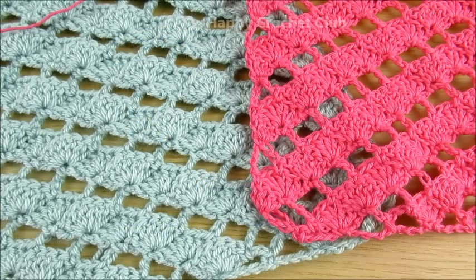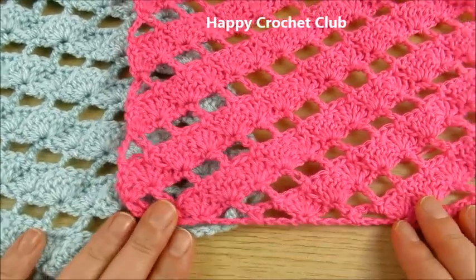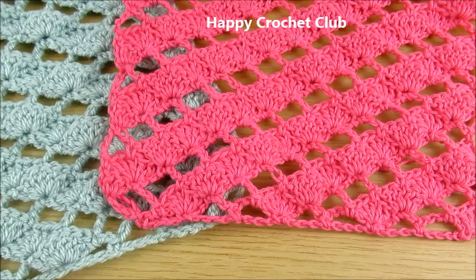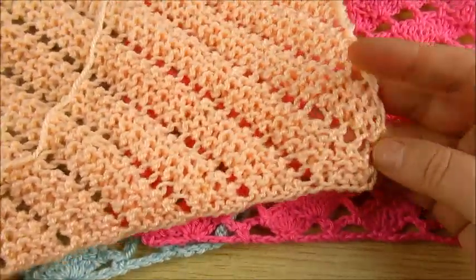Welcome to my channel Happy Crochet Club! Today we will learn how to make this stitch. You can use it for scarves, shawls, even blankets or something else for your other projects.